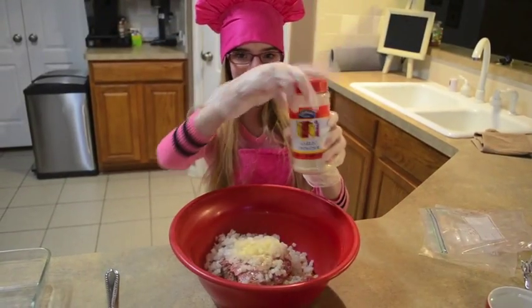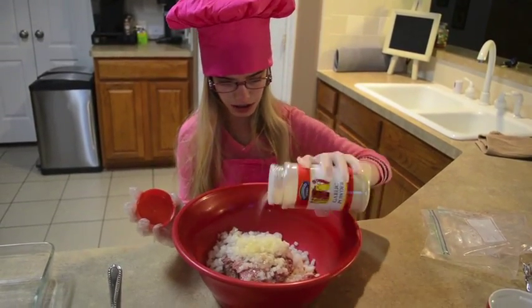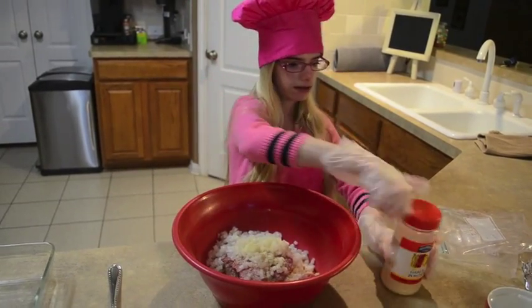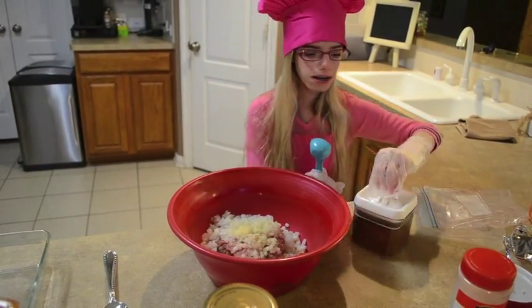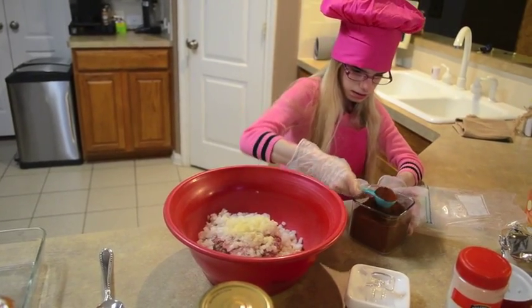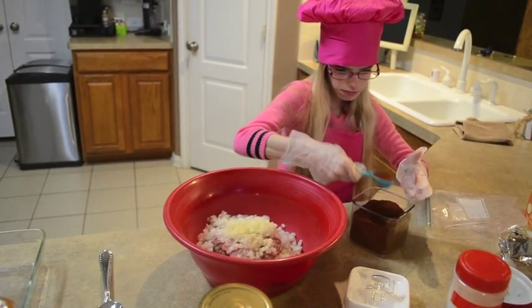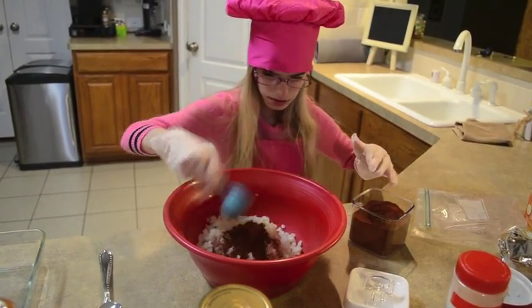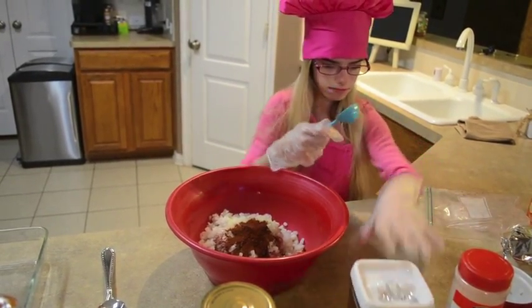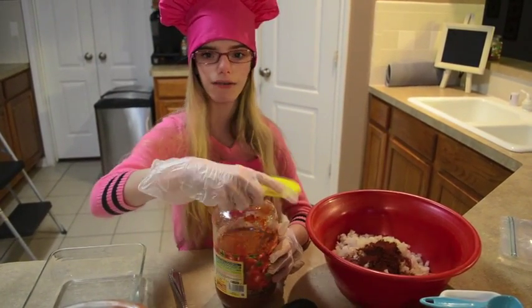Now we are going to put garlic and pour some of it — not much, just enough to get it mixed in. Then we are going to put in chili powder. Now I am going to put some spaghetti sauce, about half a cup.